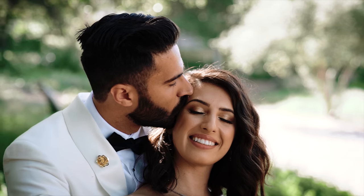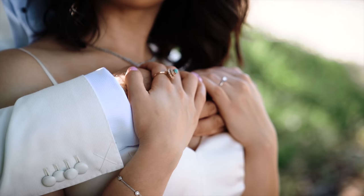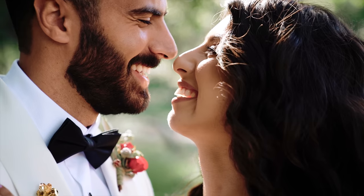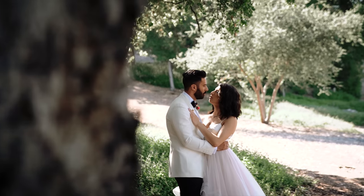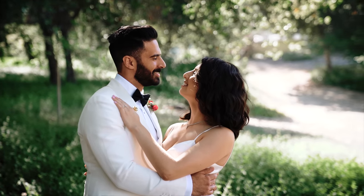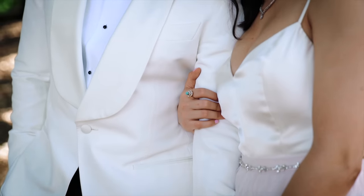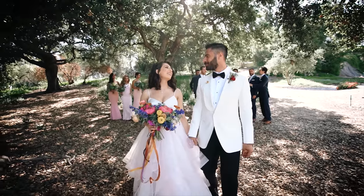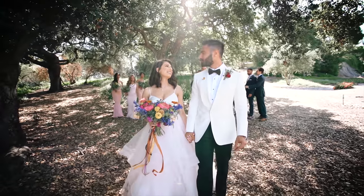I can get tight shots and wide shots all on one setup without having to keep changing lenses. So I would say this is my favorite gimbal setup at weddings or any sort of one-man production work. It makes our life a lot easier — maybe not while we're using the gimbal, but it definitely gives us a lot more flexibility when we're editing the wedding videos at the end.